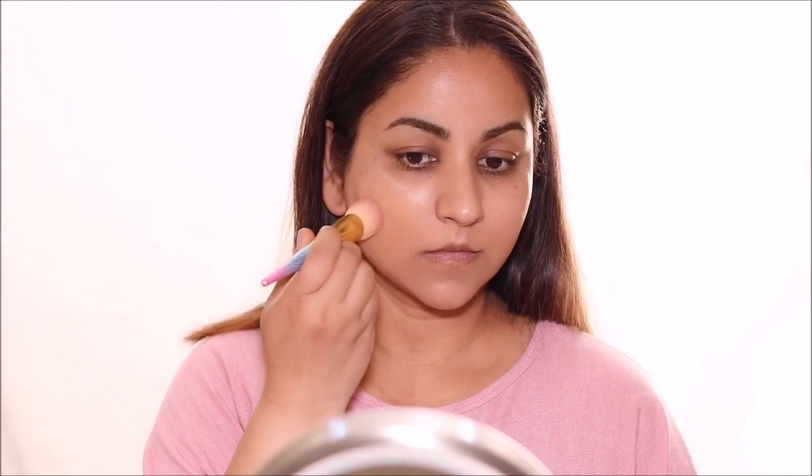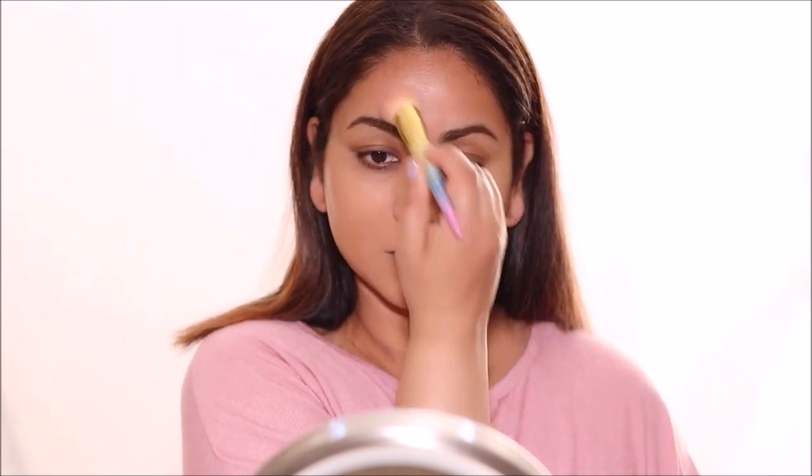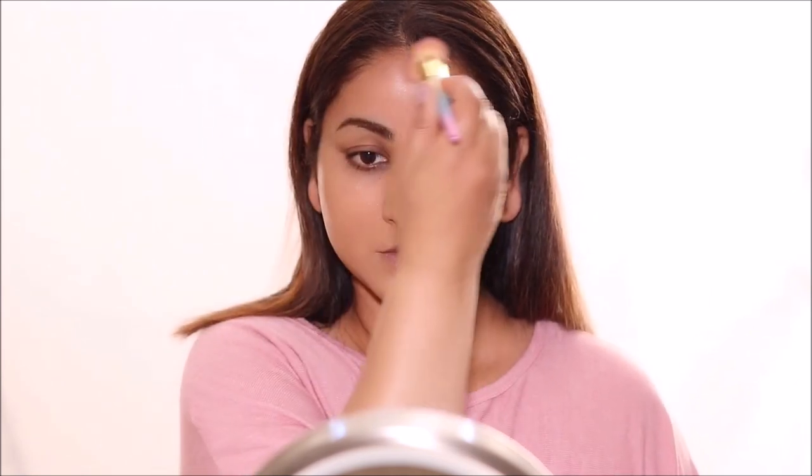Super excited to be trying a new foundation today — this is the Reform Liquid Luxe Foundation by Haley's, who are based in San Francisco, very close to me. I cannot brag enough about this foundation, I'm absolutely in love. It's an oil-free foundation so it can be worn on any skin type, giving medium buildable coverage and a beautiful healthy-looking glow. If you're looking for that natural dewy finish, this is it.